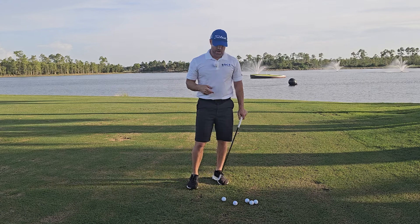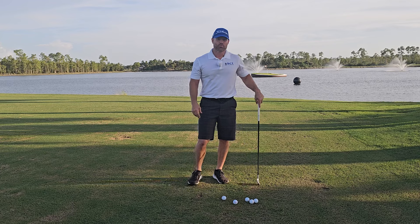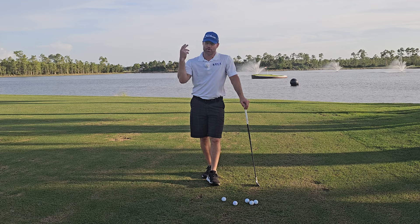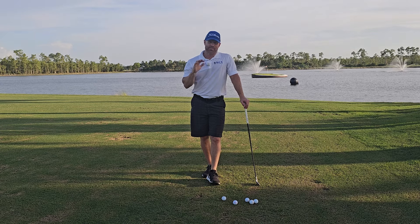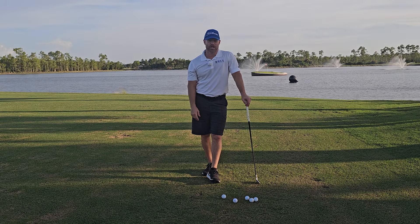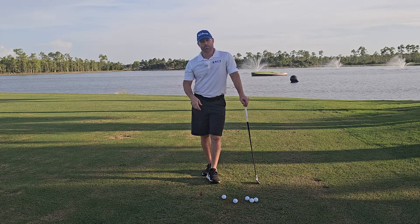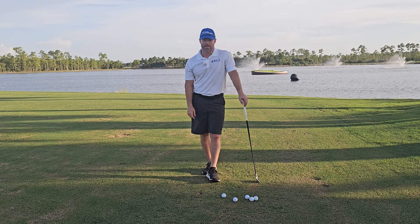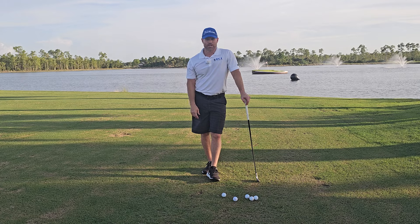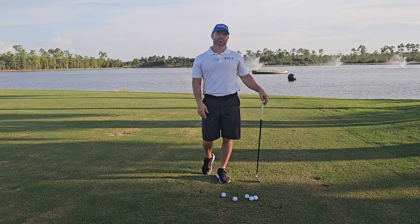From there, move into actual swings. I start with my 54-degree wedge, do five swings, then move up to a nine iron, seven iron, five iron, hybrid, and then three wood or driver depending on time. Always start with your smaller clubs — wedges — and work your way up to longer clubs. Don't skip this warm-up and start pounding driver; you're probably going to pull something in your back. Especially if you're a nine-to-fiver during the week who plays golf on weekends, please warm up properly.